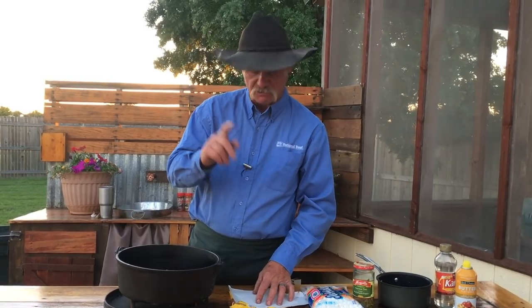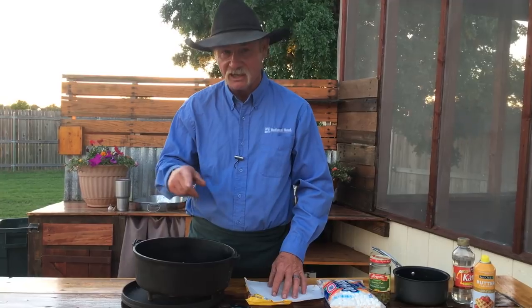We're going to bake this, then we'll add the marshmallows and the rest of it. Let's take this over and put it on a tall trivet because we want to cook it slow. Get after it.